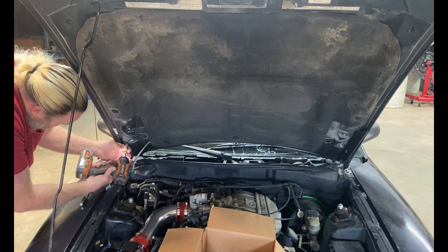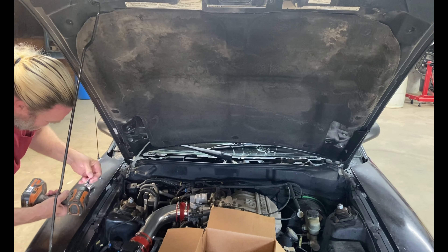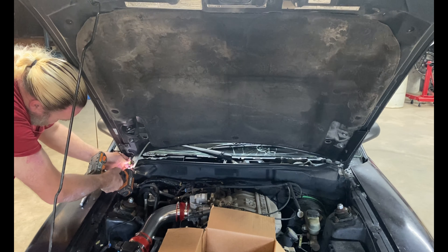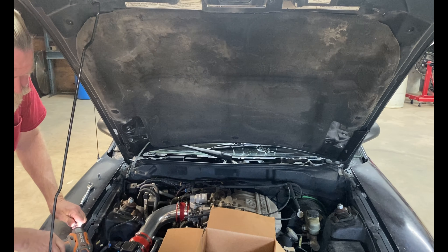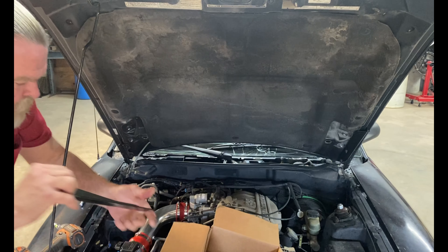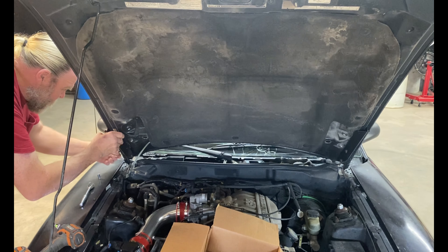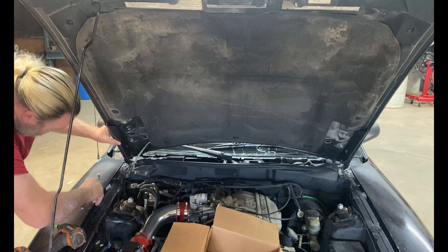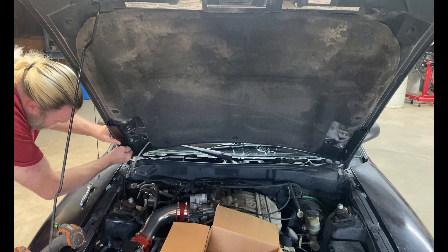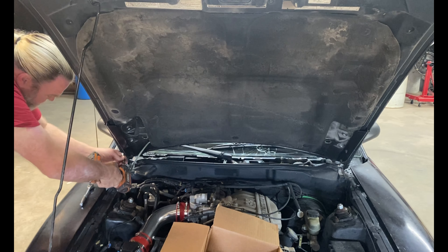We take this top one all the way off. This one is marked 'PU' which is passenger upper, and 'PL' which is passenger lower. And back together.